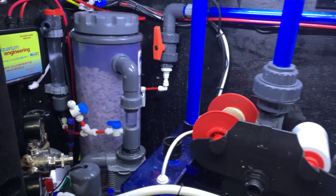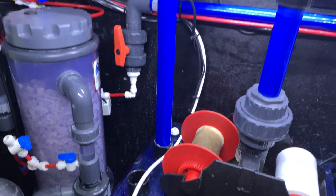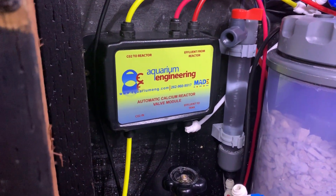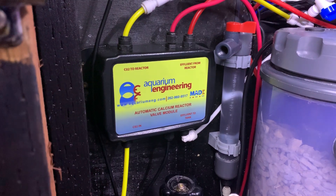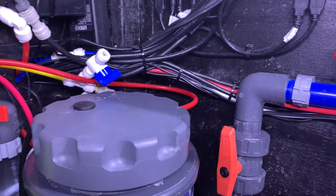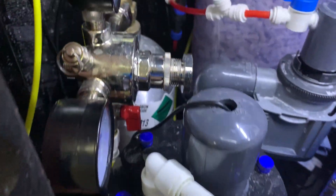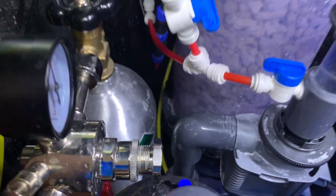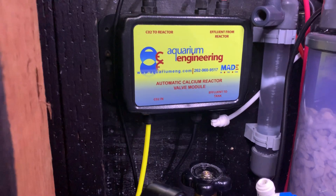The calcium reactor here is going into my refugium — that's what this tube is right here — and it goes all the way around and wraps around to the output of what they call the valve module. If you look on the lower right, it says 'effluent to tank,' and if you look at the top it says 'effluent from reactor.' The white goes to the sump and the red comes back around to the top of the lid, going onto the rightmost port. There's also a yellow wire that comes down to the front of the reactor itself, and another yellow wire that goes to where it says 'CO2 to reactor.'